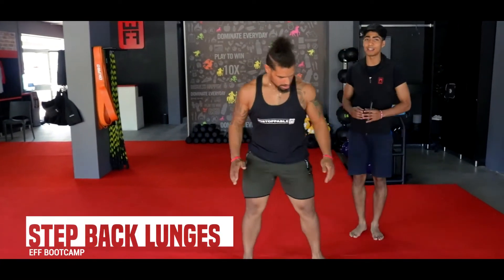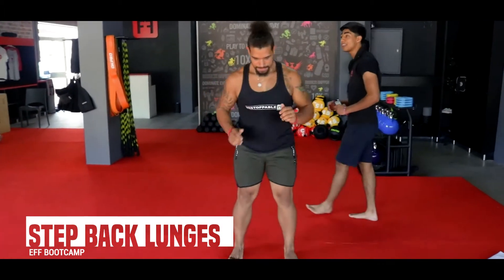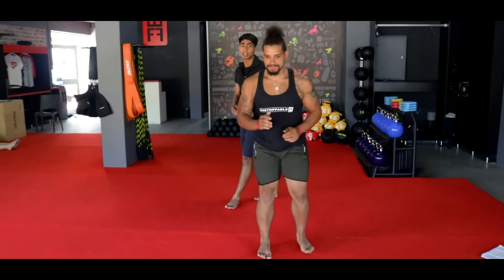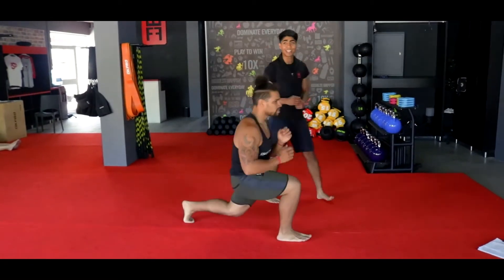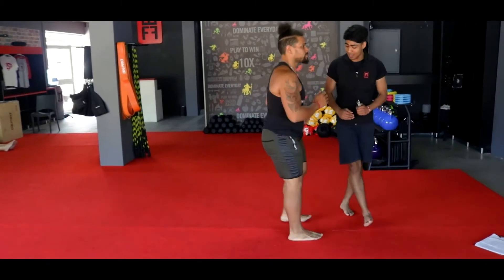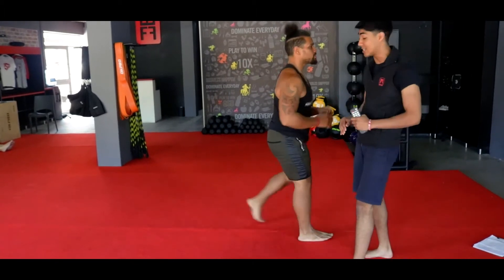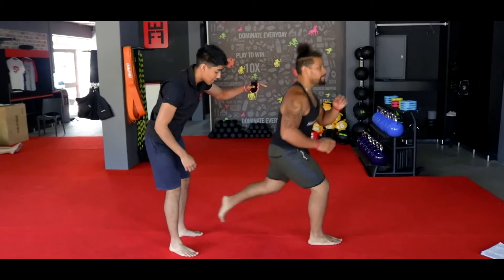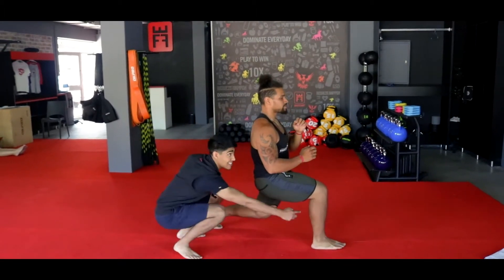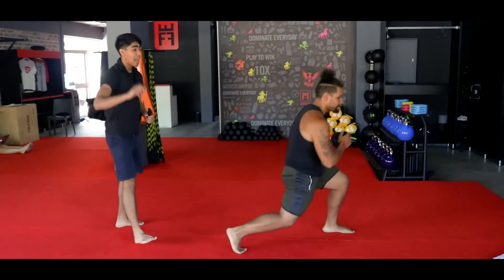We're getting into your step back lunges. From there, hitting your step back lunge — make sure you're bending your knees nice and comfortably, getting that full 90 degrees. Body weight on your back leg. Coach is keeping his head up, keeping his chest up. Knees at 90 and back leg at 90. We're going to call it in 3, 2, and 1.